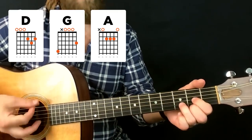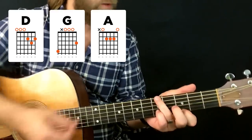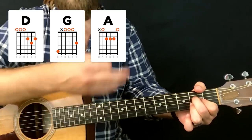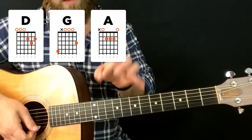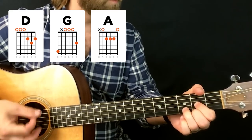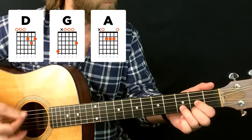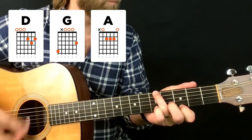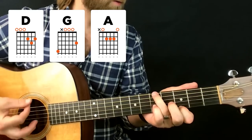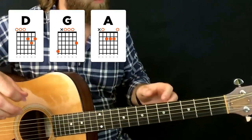This D-to-G movement is the first thing I recommend practicing if you're brand new to Drop D, because then when you see a G in any song, you know how to play it. For the A chord, you can play it the same way as standard since you're only using the thinnest five strings. So a D to G to A progression works well. I'm still not as fluid doing this as I normally would be, but that's what practicing is all about.